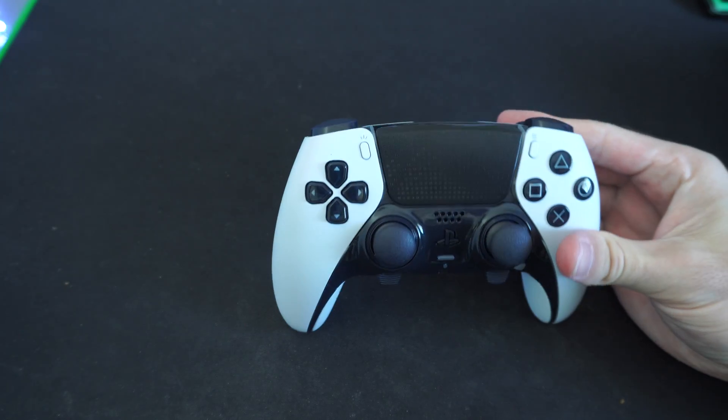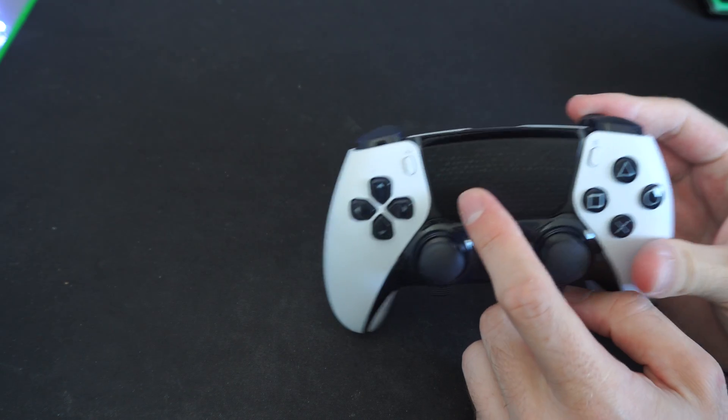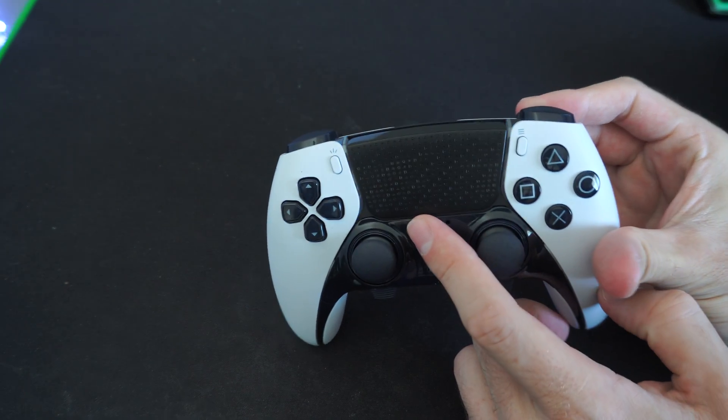All right, there we go. The light is flashing blue. You can see it barely on my camera here, but it's flashing.